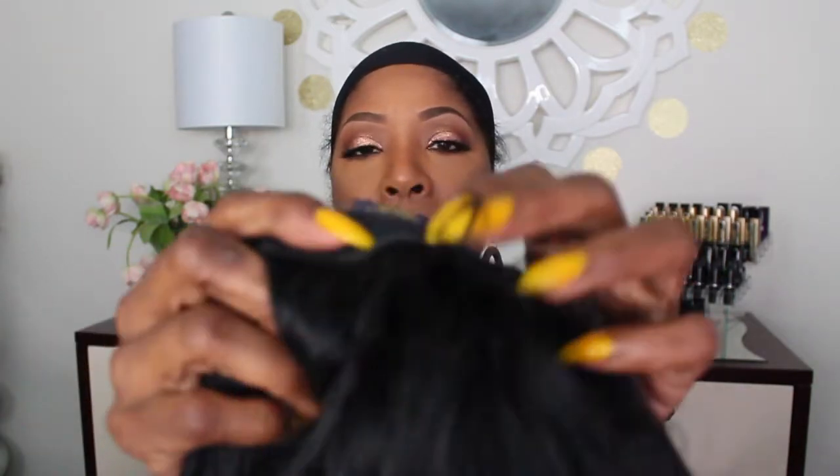Let's get a couple more specs. Krystal is a lace front — she has two combs in the front, and this is the lace. She has baby hairs in the front, and she can also be worn in an updo. In the back, she has a comb and baby hairs in the back as well. She can be worn in an updo and she is ear to ear.